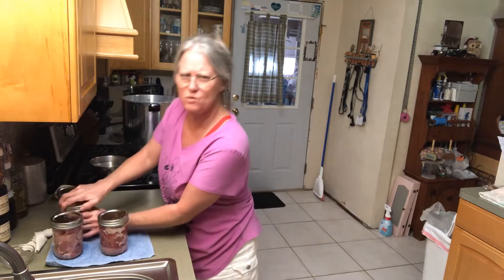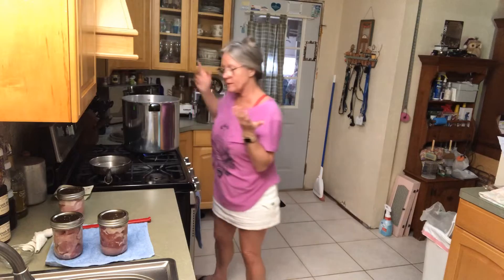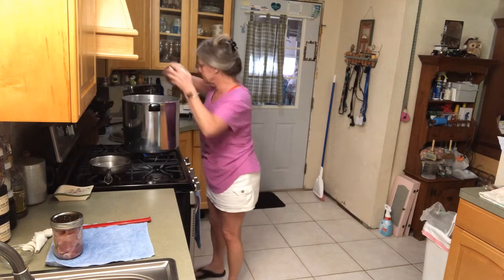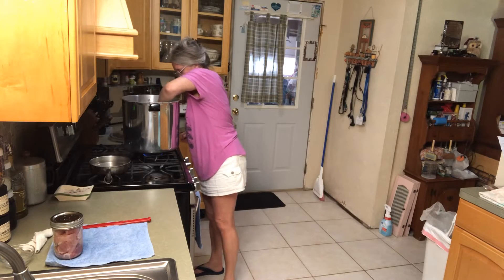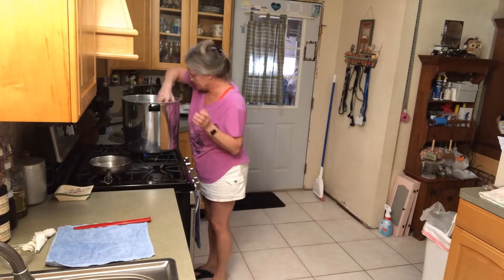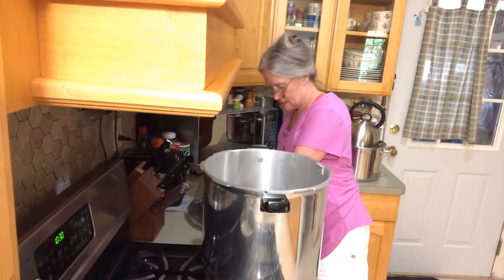I wish I had more to go in — kind of weird running it with this few. But you know, this is cold pack, or raw pack — we're raw pack. All right, we're gonna start, lid on.